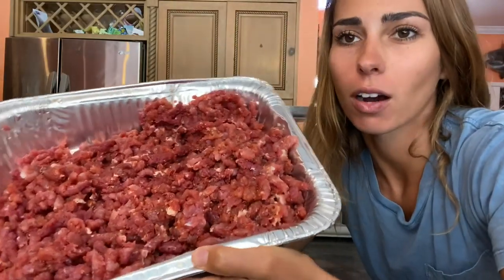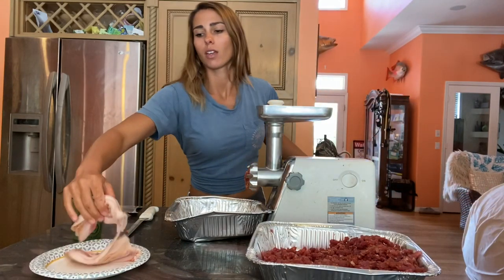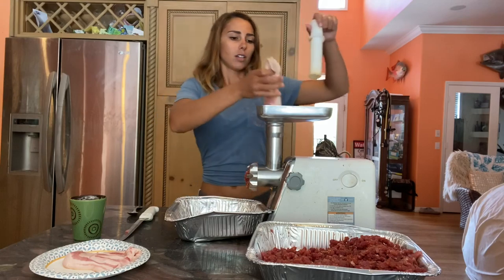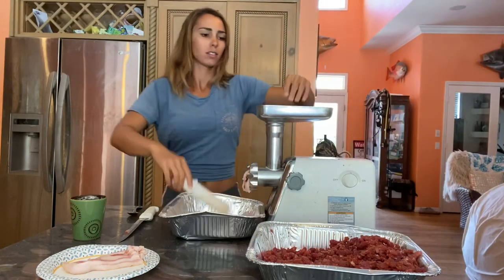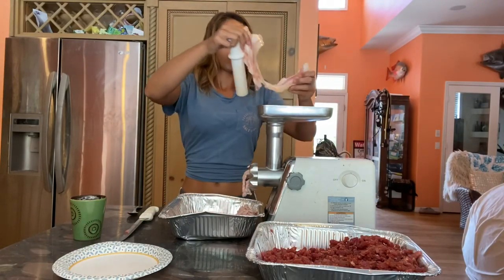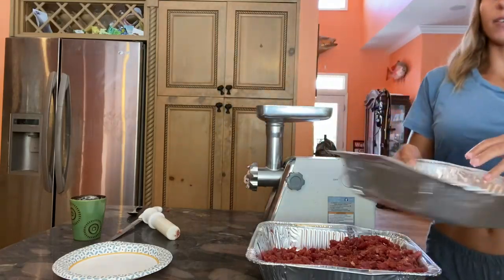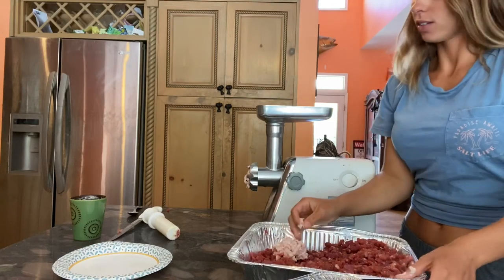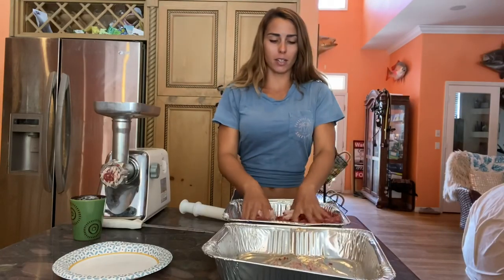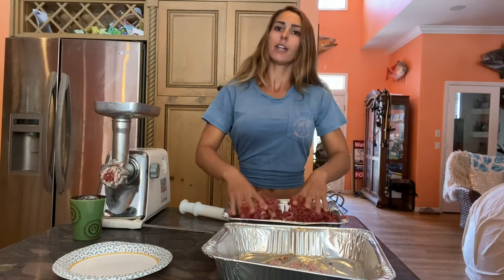We've got our pork all ground. Now it's time to simply do our bacon. This takes a really short amount of time because there's not a lot. Here's our ground bacon. Now what we're going to do is mix in our bacon with our pork meat — I do a little bit at a time so that it's pretty evenly mixed in there.